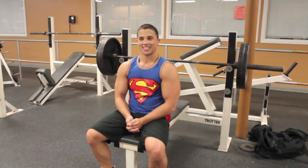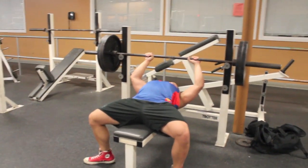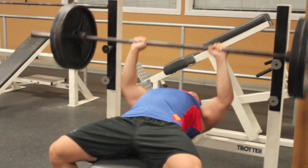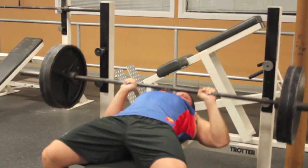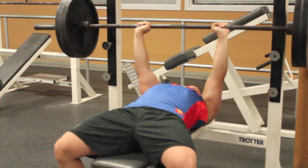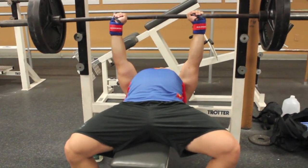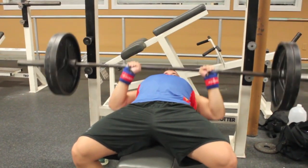Close grip bench press time. Like I've said in the past, this is the king of all tricep exercises. Yes, dips are probably just as effective, but they can be riskier on your joints — specifically your shoulders — so in my opinion the close grip bench press is both the safest and most effective tricep workout there is. It's amazing for building big triceps, which I used in competitive natural bodybuilding, and a powerlifter recommended it to me when I was trying to build my bench press up — and it worked wonders.